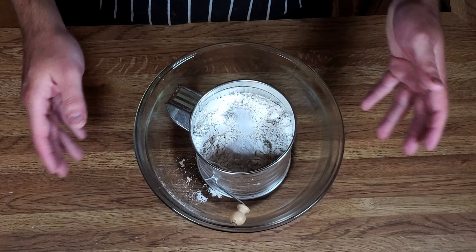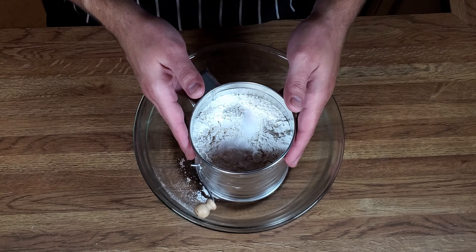Welcome back everyone. Today we are making brown sugar muffins and the recipe is down in the description box if you want to cook along at home. Let's go do this.